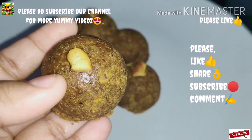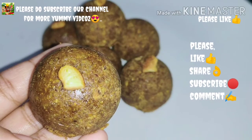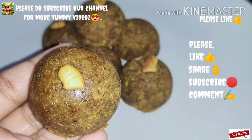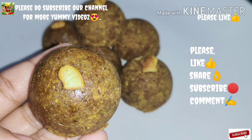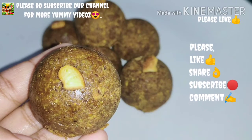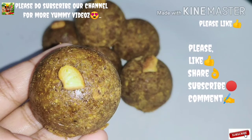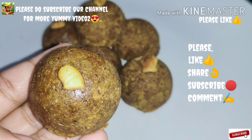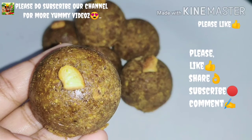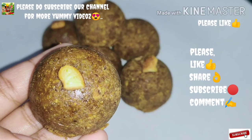We have made a video of this recipe for the rice cake. If you like this video, subscribe and click the bell icon. Please like this video and subscribe to our channel. Assalamualaikum, thank you for watching.